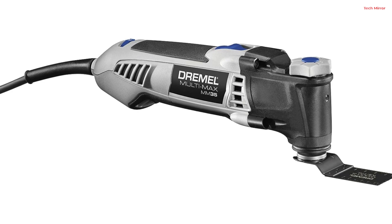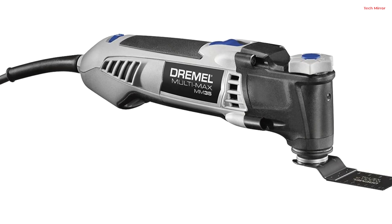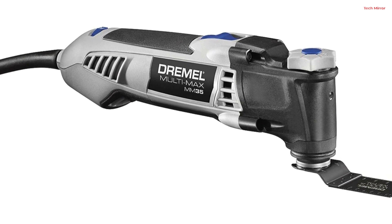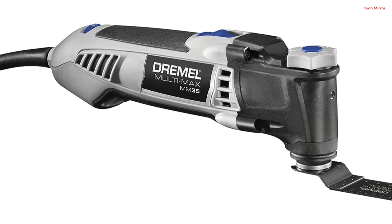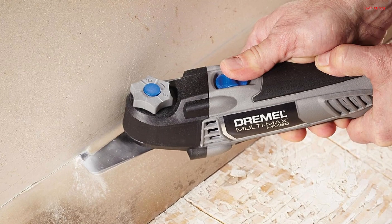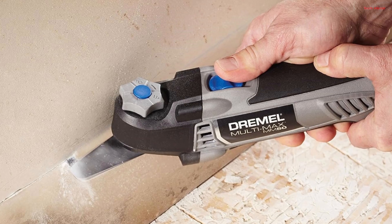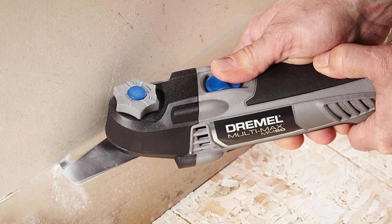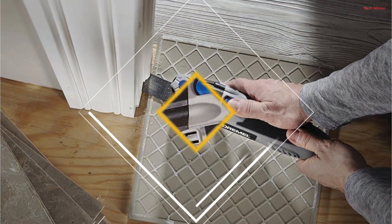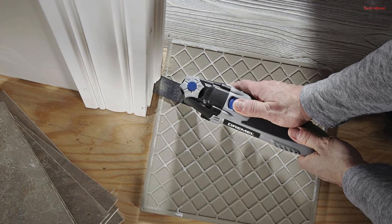What sets the MM351 apart is its innovative quick-change accessory system — say goodbye to hunting for wrenches. This tool allows for speedy and secure accessory changes, enhancing your workflow. It boasts an extra-wide 3.2-degree oscillation angle with a compact front-end design that's a game-changer when working in tight or hard-to-reach spaces. The variable speed feature is adjustable from 10,000 to 21,000 oscillations per minute, ensuring optimal performance with different materials.